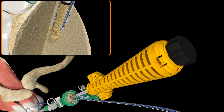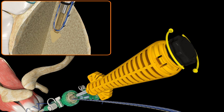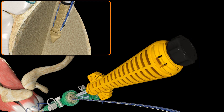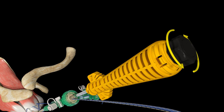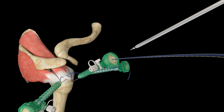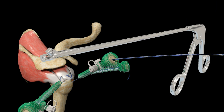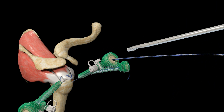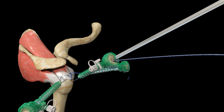Maintain light downward pressure on the anchor inserter while individually tensioning the limbs of UltraTape and UltraBraid Suture through the Footprint UltraPK anchor until desired repair tension is achieved. While maintaining light downward pressure on the inserter, rotate the knob clockwise to deploy the interlocking plug. Continue rotating the knob until a loud click can be heard. Now rotate the knob one quarter turn counter-clockwise. This will allow for easy separation of the anchor from the inserter. Remove the inserter. Using the Smith & Nephew Flush Suture Cutter, trim the tails of suture flush to the Footprint UltraPK Suture Anchor.